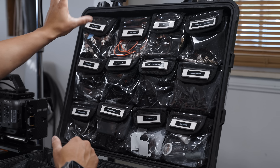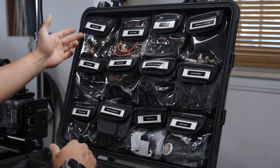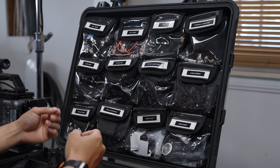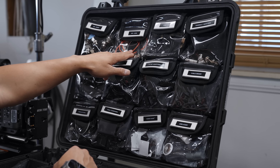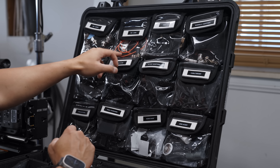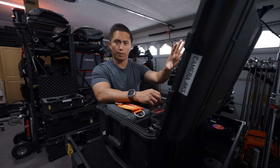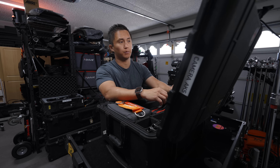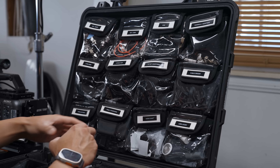Running through the pouches quickly: the first one has short SDIs — shorter length BNC cables for onboard monitors and such. The next one has longer length BNC cables, so if the monitor is toward the front and the BNC port is on the back of the camera, these make that run. Then I have HDMI cables for plugging in an Atomos recorder or whatever I might need them for.